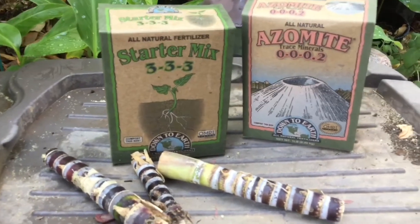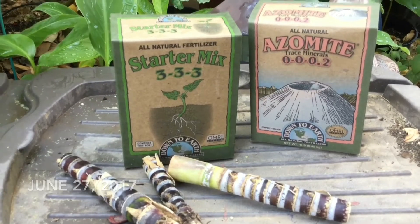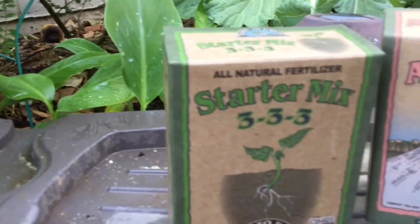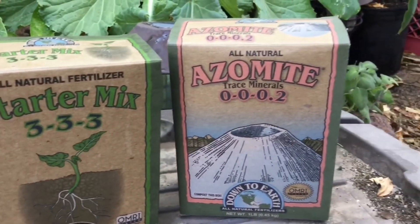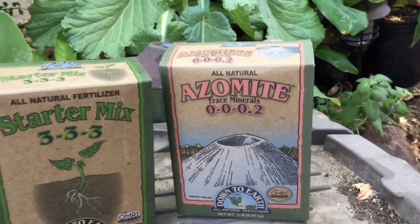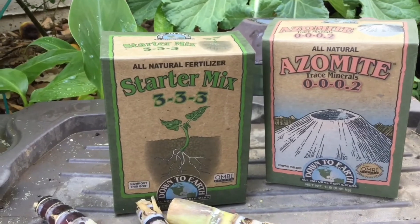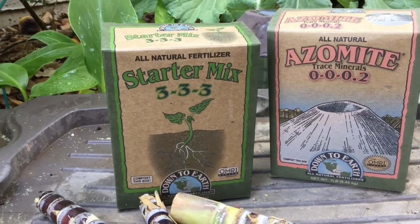Hey guys, today I'm going to start something new — I just want to see what the hype is about with these products here. A lot of gardeners on YouTube and Instagram are like, 'Oh my god, put azomite on everything, it's awesome!' And then the same company has this starter mix, and I really want to test it out.